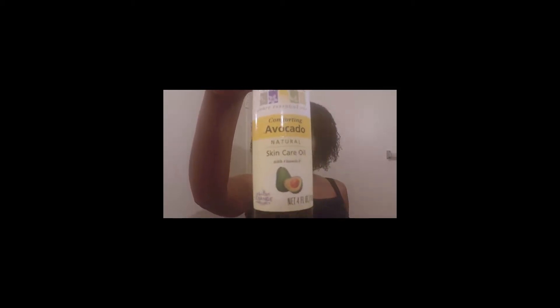So let's get started. The first oil I want to tell you all about is avocado oil. I actually purchased this at Whole Foods. Now, I have my lovely little applicator here — you can get this from Sally's, from Kim's Boutique, Sally's, any type of hair store. They definitely have an applicator bottle for you to be able to put the oil in your hair.